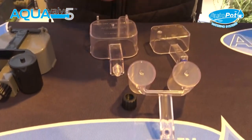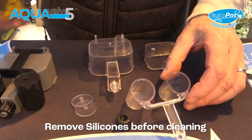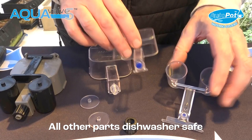The AquaValve nozzle has two little circular discs on it — they can be easily removed using a pair of pliers and easily put back. Always remove the silicons first, then you can take everything apart and put it in the dishwasher.